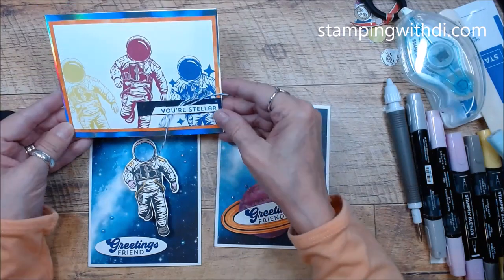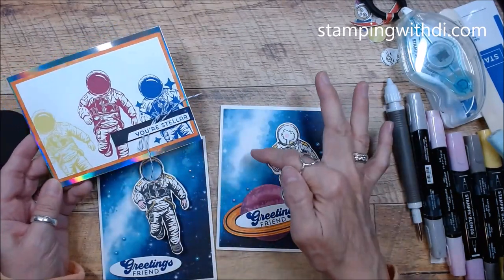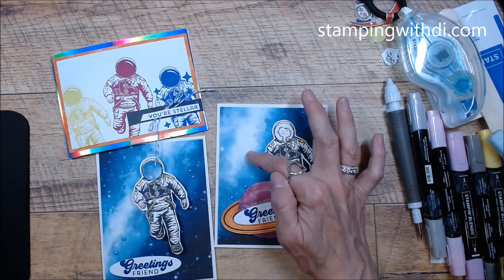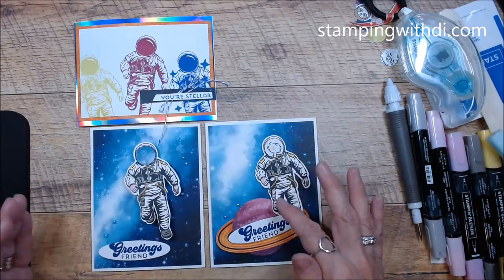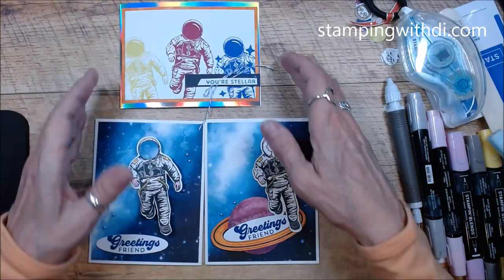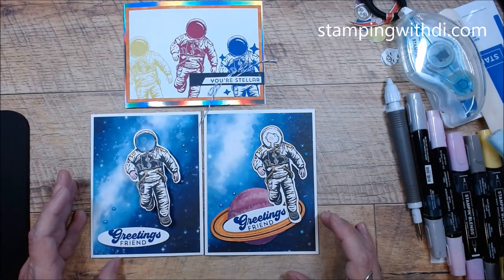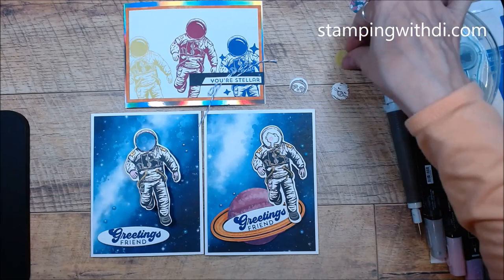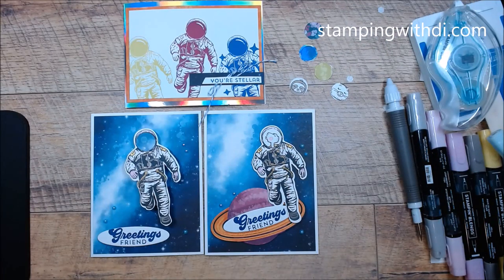Here is the catalog version — 'Your Stellar' using that beautiful holographic paper. The stamp set, die, holographic paper, and this gorgeous DSP called Stargazing are all retiring. I don't think the Stargazing paper will make it to the end of the catalog, so grab it while you can. Even if you don't get the astronaut bundle, it would be gorgeous framed on the wall. Have fun going through your DSP to find cute little faces to put in the visor.